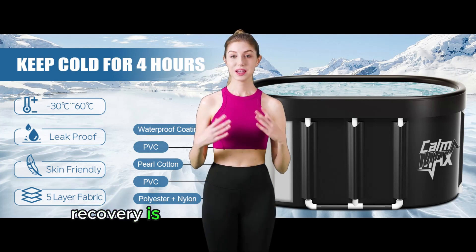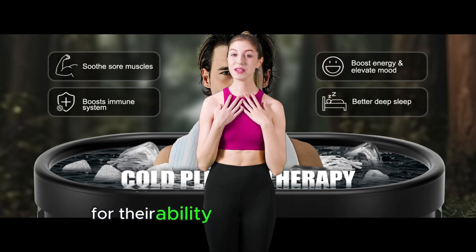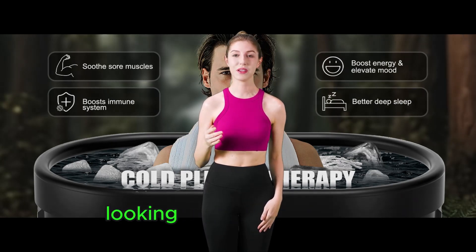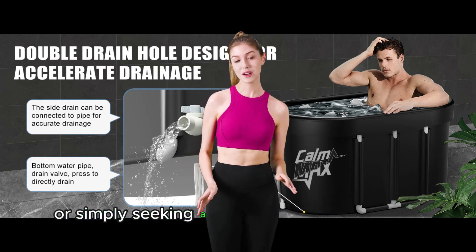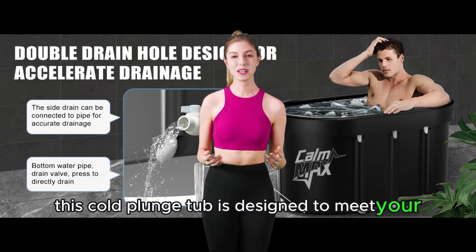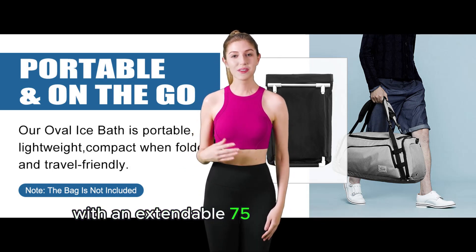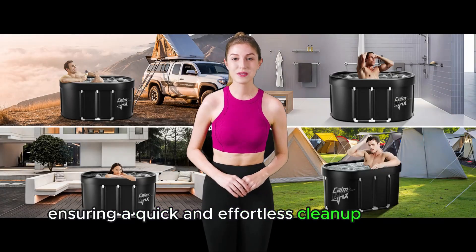Recovery is where the Calmax truly shines. Ice baths have long been known for their ability to speed up recovery by reducing inflammation, soreness, and muscle damage. Whether you're an athlete looking to perform at your best, recovering from an injury, or simply seeking a way to relax and recharge, this cold plunge tub is designed to meet your needs. And when you're done, cleaning is a breeze thanks to the built-in drainage system with an extendable 75 centimeters long drain pipe, ensuring a quick and effortless cleanup process.